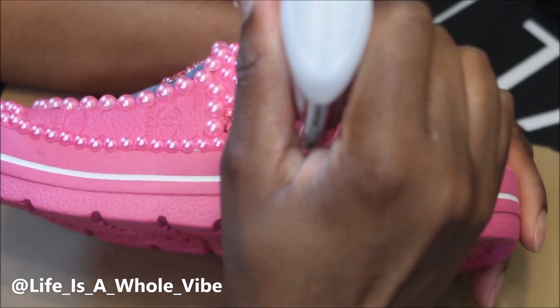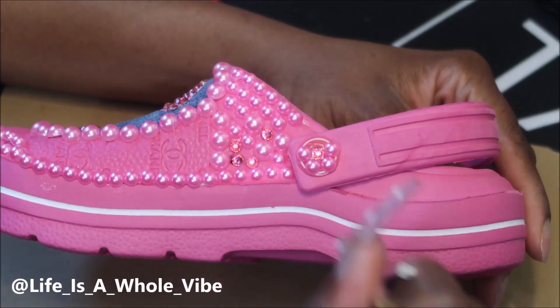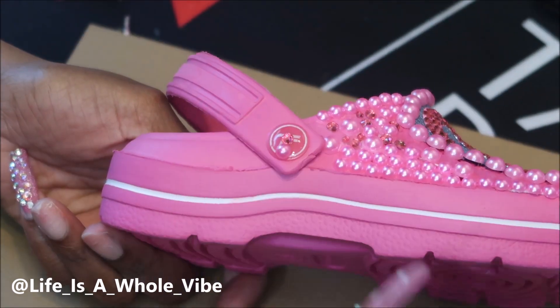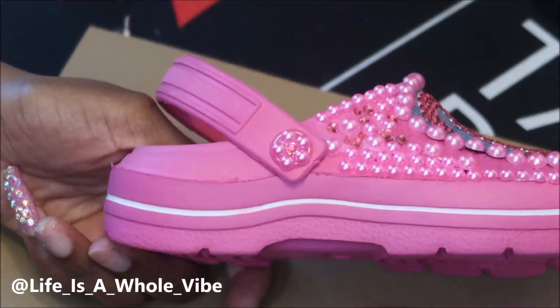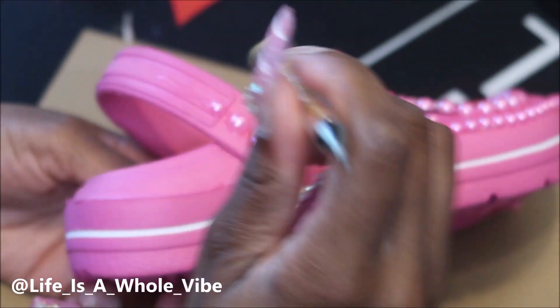Now I'm just adding a couple of rhinestones and pearls to this little circle area on the strap, and then I'm going to go ahead and add some pearls across the strap just so that area has some embellishment as well.